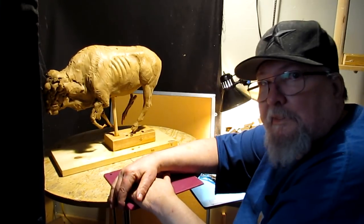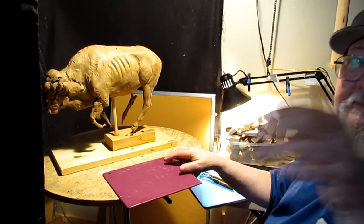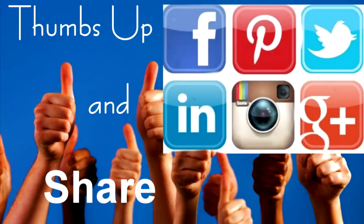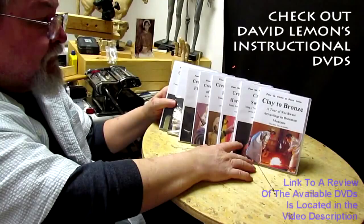All right, everybody — till next time. Good night. Give me a thumbs up and share my video. Check out my instructional DVDs — the link is down below this video. See you next time.